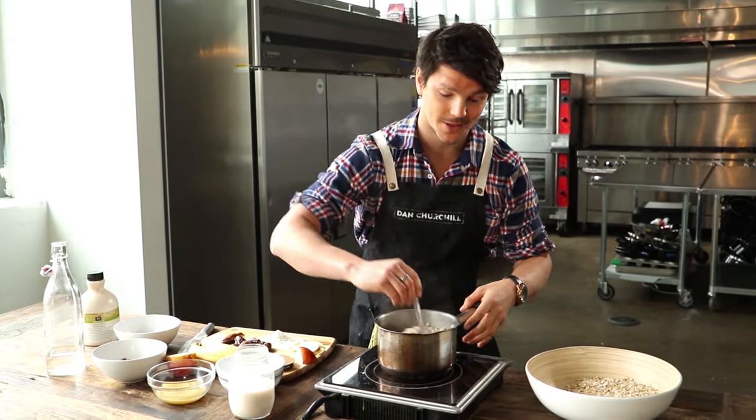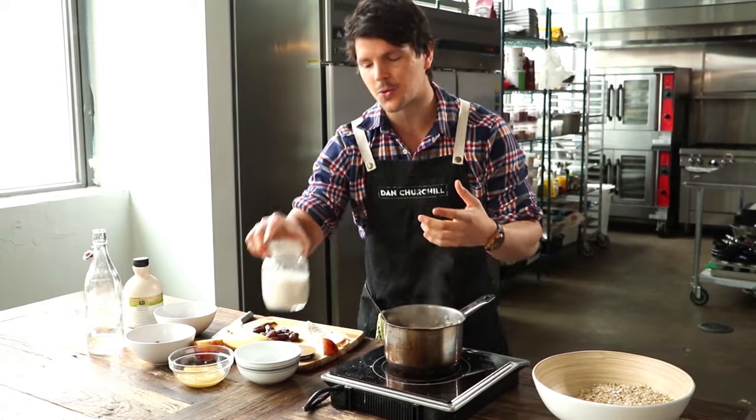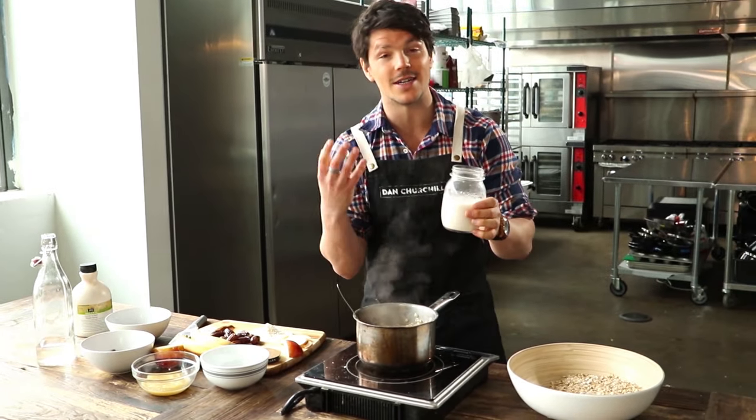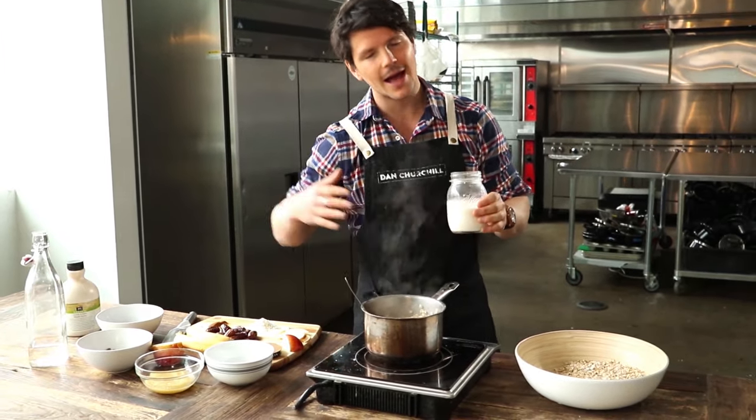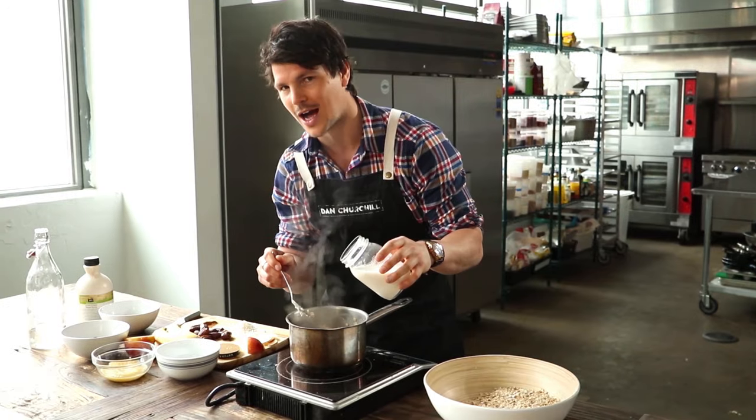Now oats are very thirsty, so make sure you keep giving them plenty of attention. Rather than keep adding water, this is what I like to do — just to give that extra nutty creaminess: I add milk. You can use dairy, but I prefer almond milk, or you can use coconut milk too. Today we're using almond.